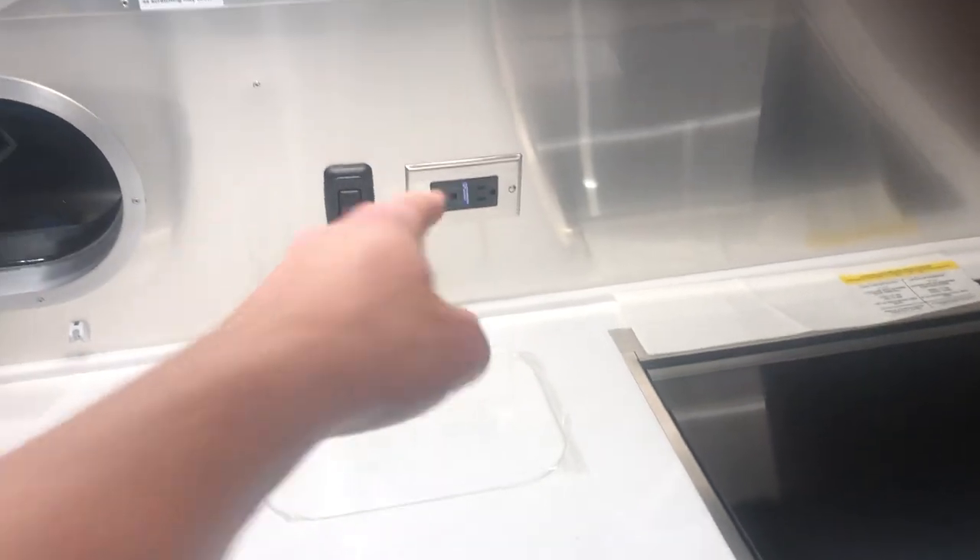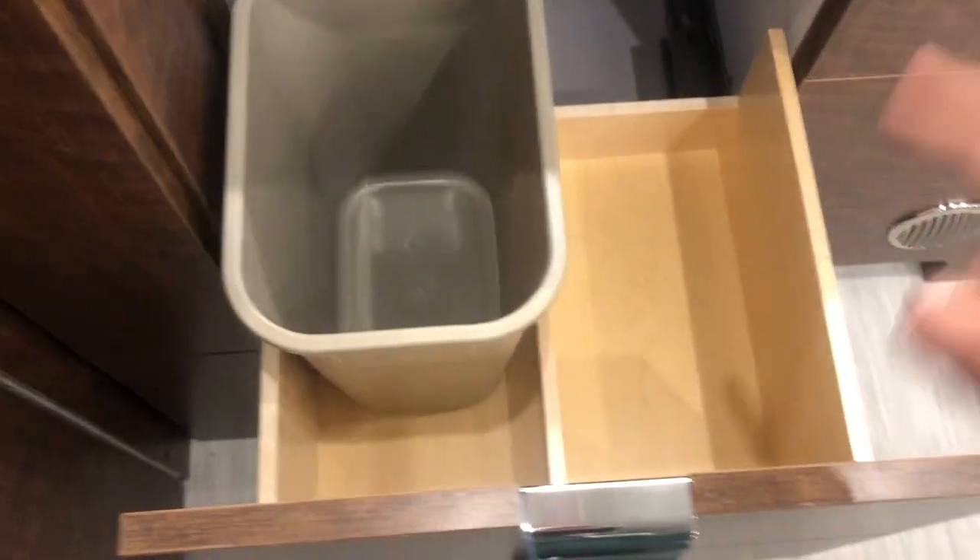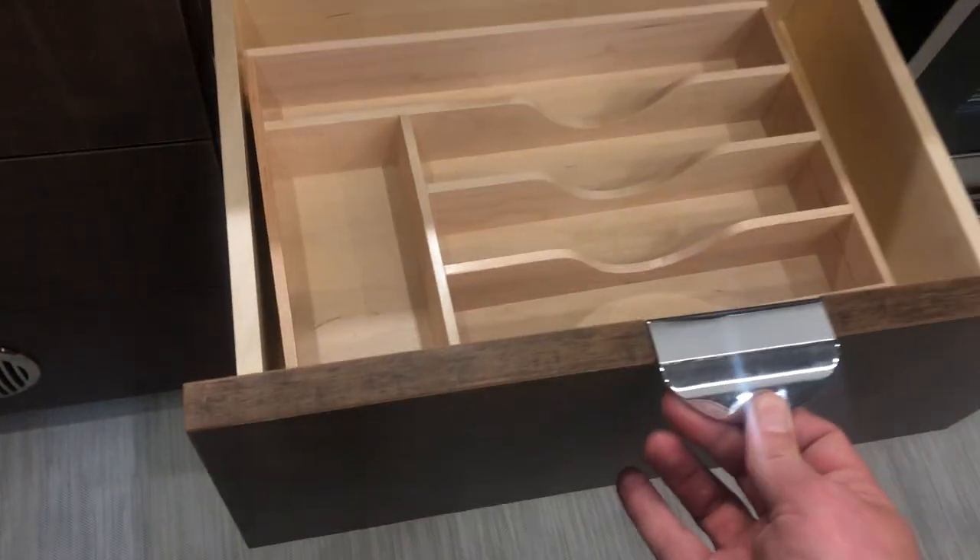I do have two more 110 outlets here. Overhead flip-up storage cabinets — soft close. There's lots of cabinet space down here. In this one you do have your garbage can. There's a place here, pretty deep, to store some more stuff. They provide you with a silverware organizer.